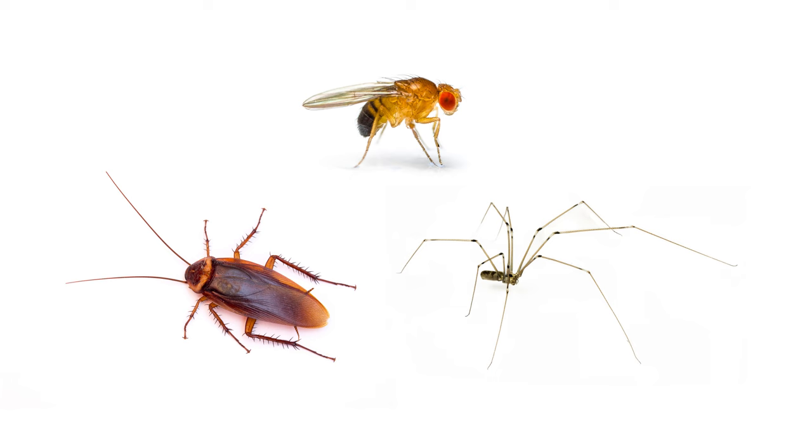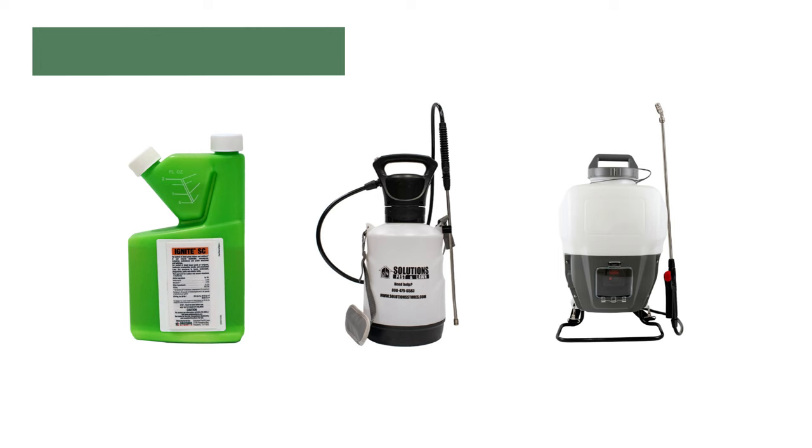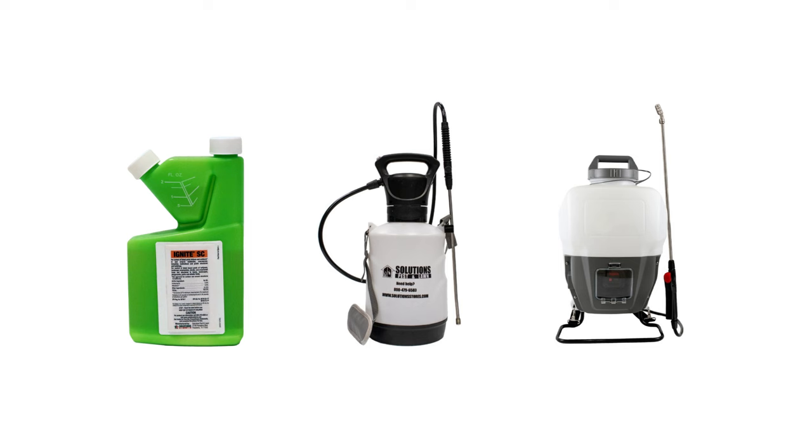One pint of Ignite SC will yield up to 40 gallons of finished solution, making this product more economical than other options. Ignite SC is a suspended concentrate, so you only need to mix a small amount of product with water before application.